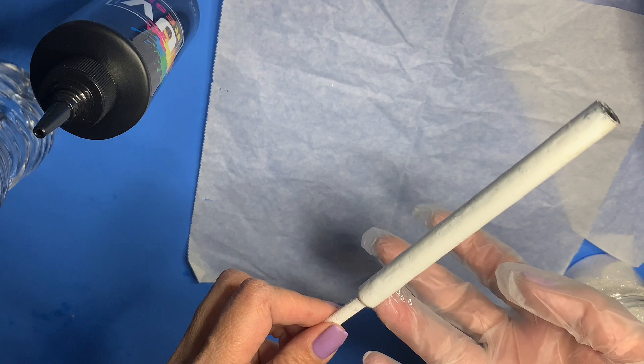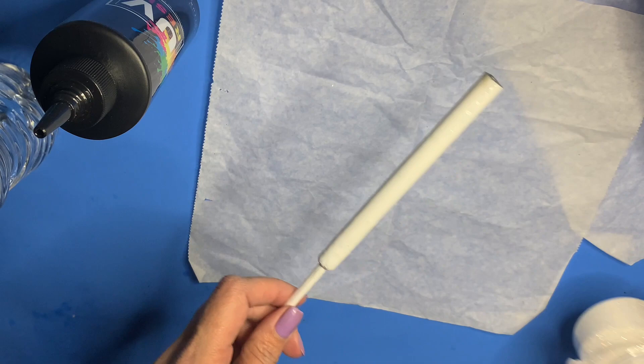Once I have full coverage, I give my pen a little twist. I'm not sure if this works to make the UV resin go flat or more even, but this is what I do before I apply my glitter.